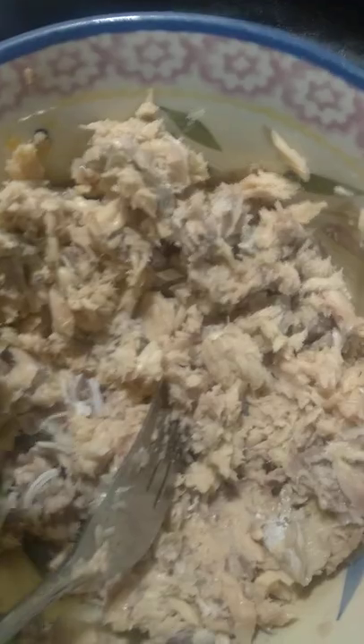Smash it up real good with a fork, y'all, simple like that. Take some onion soup mix, take about a third of the packet, sprinkle it on in, y'all, stir it up real good.